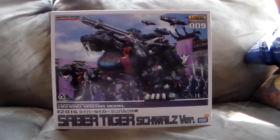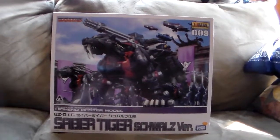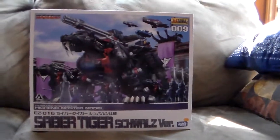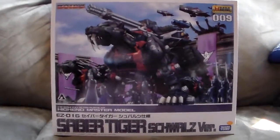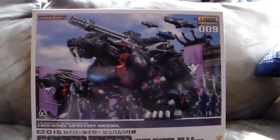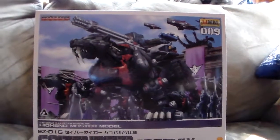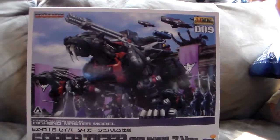We're doing a SaberTiger unboxing. This is probably going to be the last one for a while until more HMMs are released, because I'm really having some trouble getting any that are not just interesting to me to build but also that I can actually afford to do. So I'm going to be looking at this today.